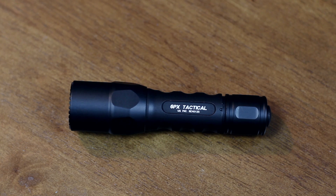In this video we're going to be looking at a torch — this is the SureFire 6PX Tactical. We're going to have a look at some of its features and see how bright it is. SureFire is a US company that specializes in torches and lights.